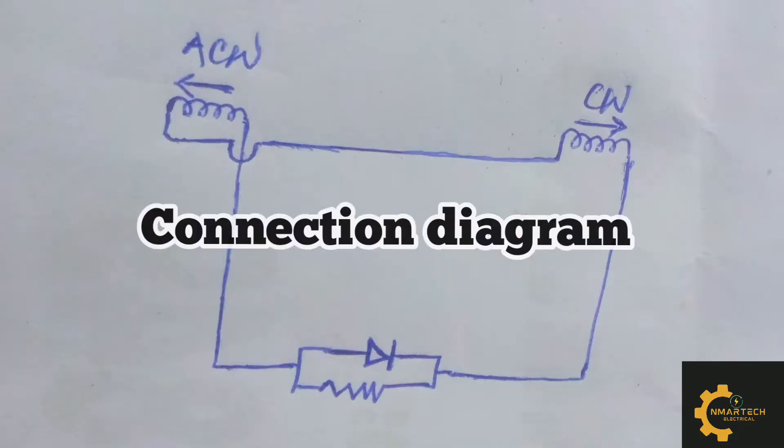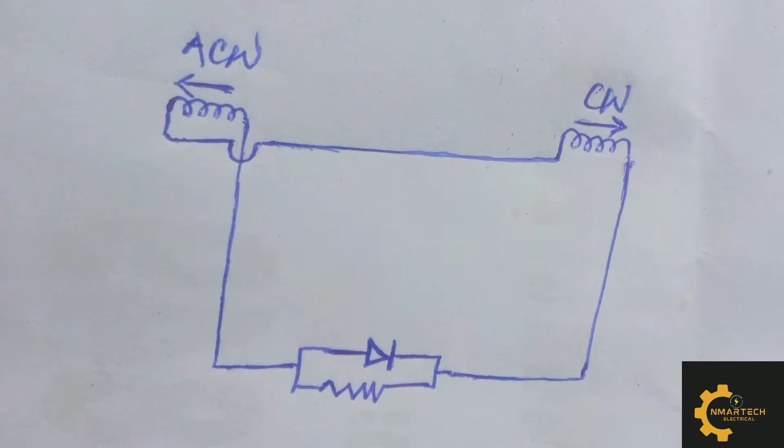Before we continue, let's look at the connection diagram. The start of the anti-clockwise pole is connected to the positive terminal of the diode. The end of the clockwise pole is connected to the negative terminal of the diode. The end terminal of the anti-clockwise coil and the start of the clockwise coil are looped together. That is the connection we are going to maintain: start and end looped, start of anti-clockwise to positive, end of clockwise to negative terminal of the diode.